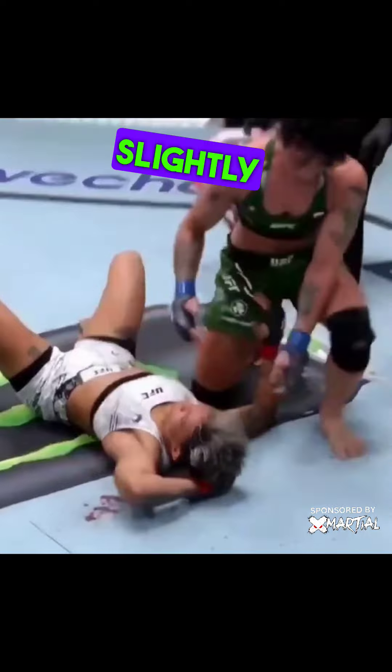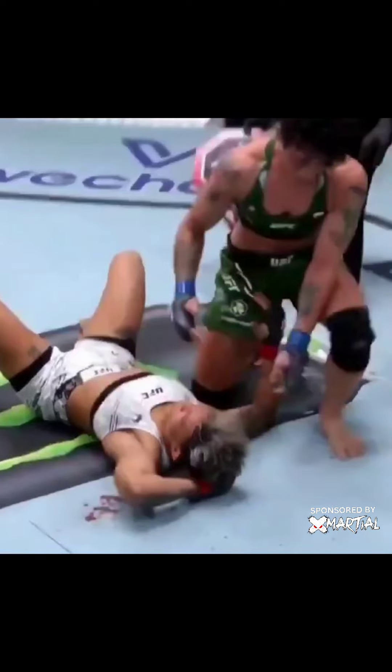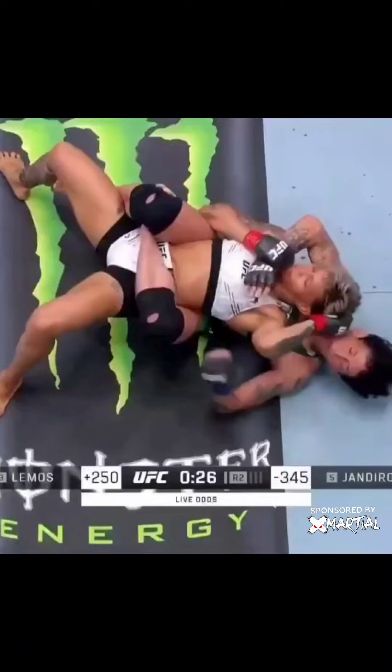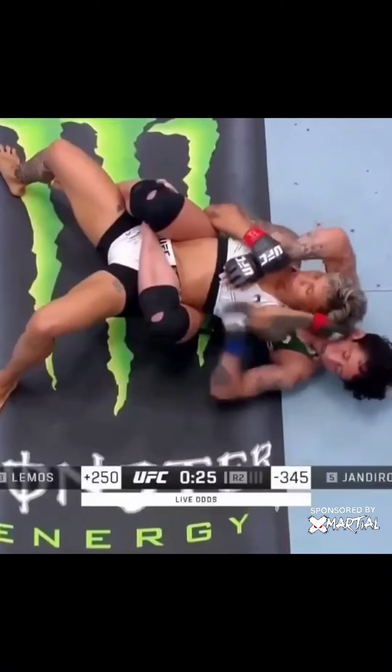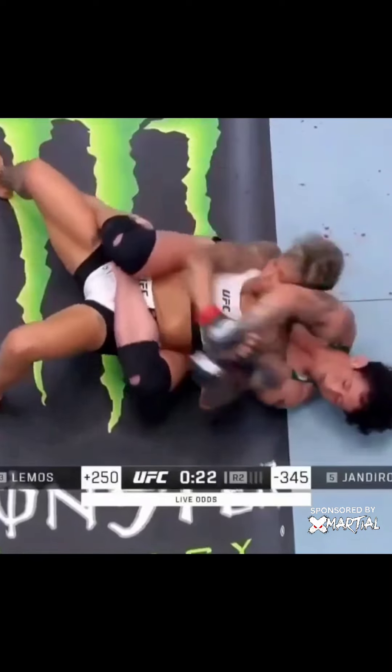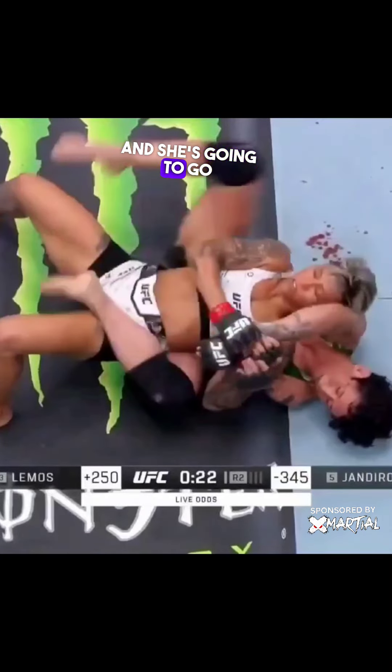To slow this down just slightly and go back half a step — she's attacking the arm from the back. There are a couple of blows before this, here's one. Her opponent starts to transition and she's going to go Kimura grip on this wrist.